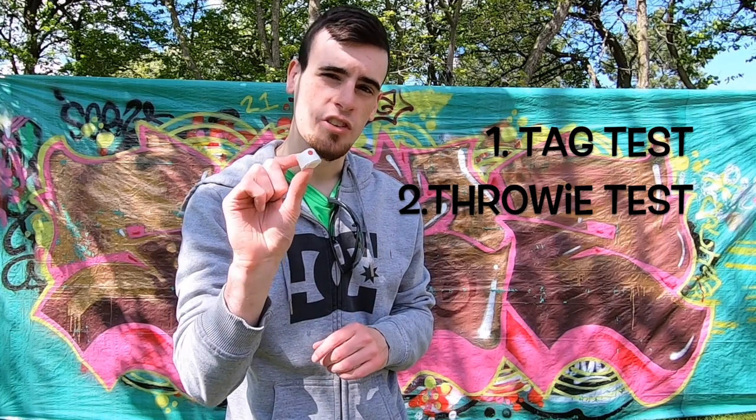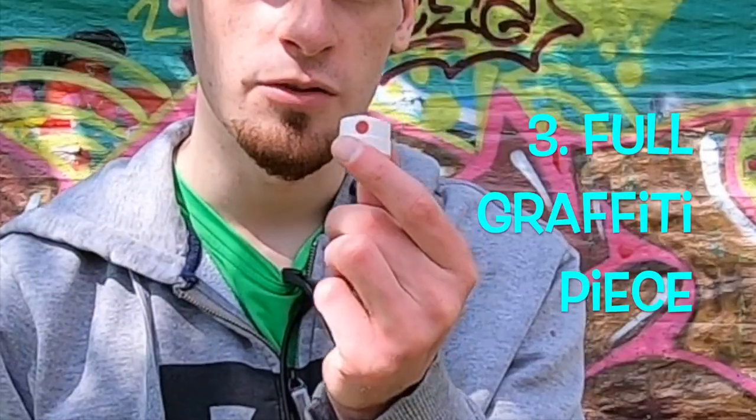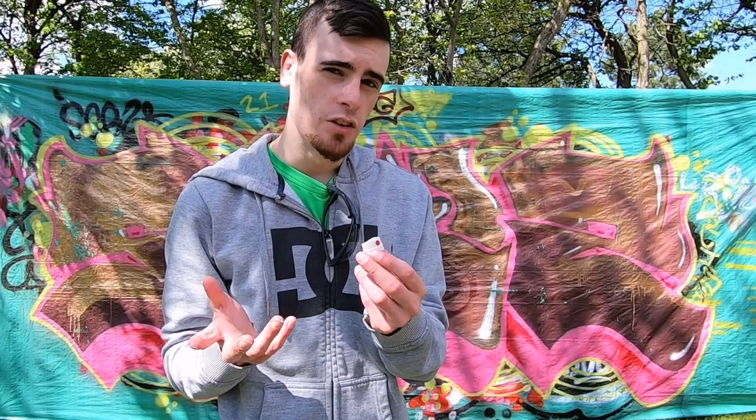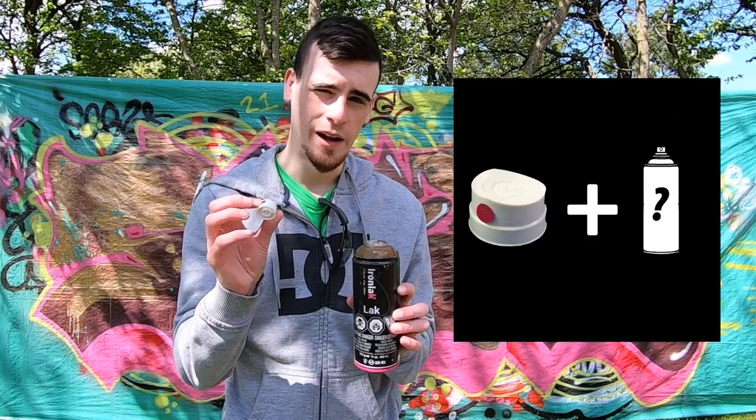Then we'll be putting up some throwies. And to showcase how versatile this cap is, I'm going to be doing an entire graffiti piece using only the Jiffy Cap. That way I'm giving you guys an accurate picture of the boundaries of this cap, what it's actually good for. At the end I can answer the big question: is this cap worth picking up for yourself? And I'll also be telling you what types of spray paint are best to pair this cap with. So let's get started.